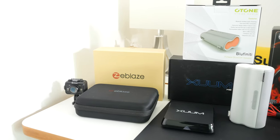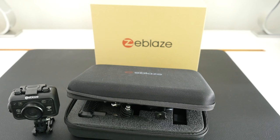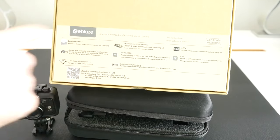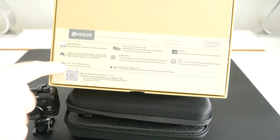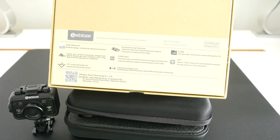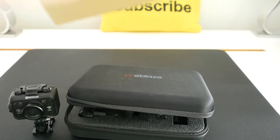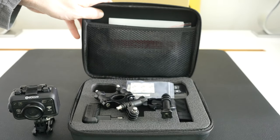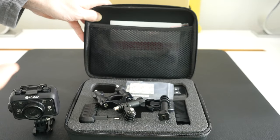Let's kick things off with a look at the Zblaze action camera. This comes in a nice outer product box which gives you some of the specifications. It's waterproof, it has a 170 degree angle of view, records in 1080p 30 frames per second, it's got Wi-Fi built in, and it also has a screen built in to the back of the camera. It comes with a little carry case and some extra accessories including USB cables.